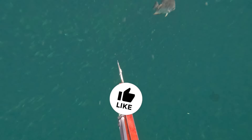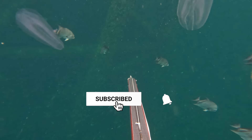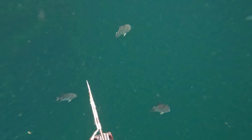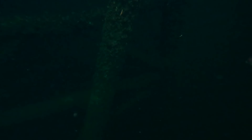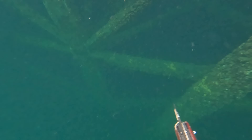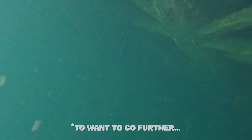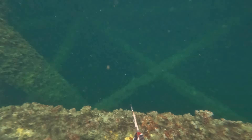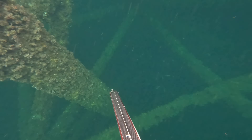If you guys enjoy the video, I'd really appreciate it if you hit the like button — it helps me and the channel out a bunch. Today's going to be a pretty chill day of diving; we're staying in close, near-shore, in 50 feet of water. It's just a bit too choppy to really send it today, so we're just going to check out this area and try out this new gun.